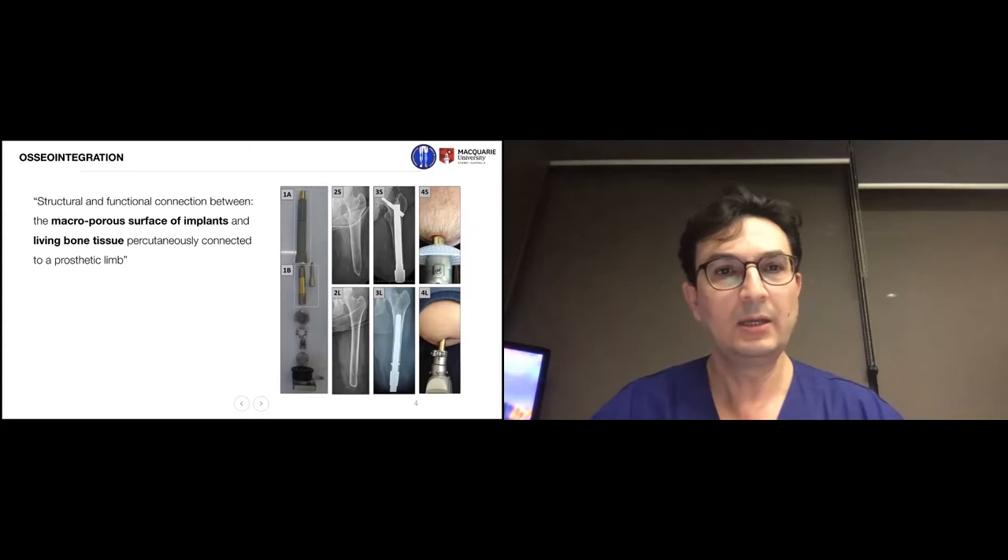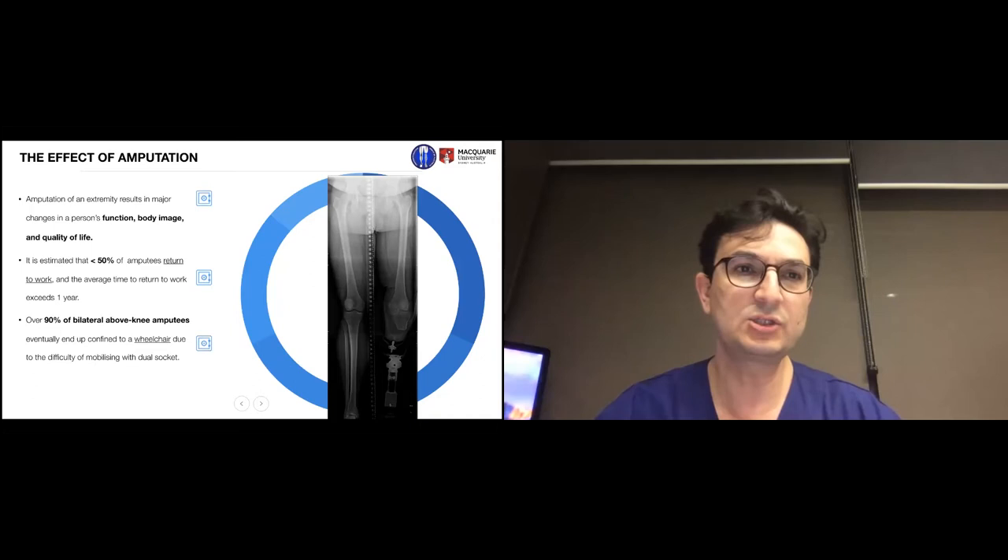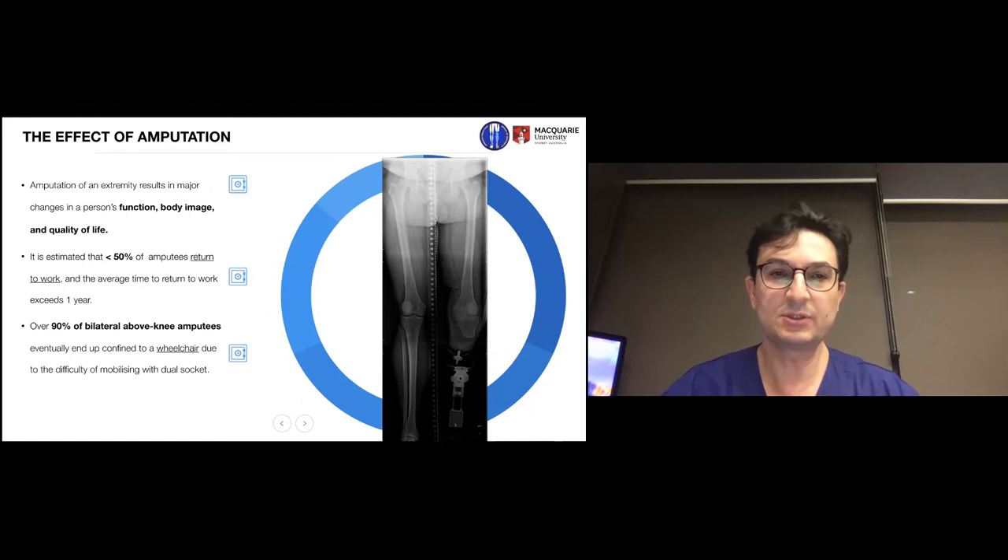When an osseointegrated implant becomes percutaneously attached and connected to a prosthetic limb, it applies to amputees. Amputation of an extremity results in a major change in a person's functionality, body image, and quality of life. It is estimated that more than 50% of amputees return to work only after a period of not less than a year, and over 90% of bilateral above-knee amputees spend the rest of their time in wheelchairs.